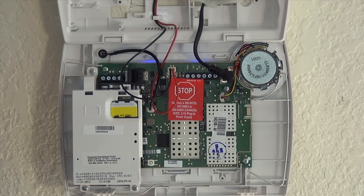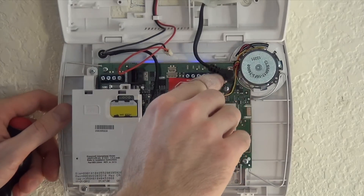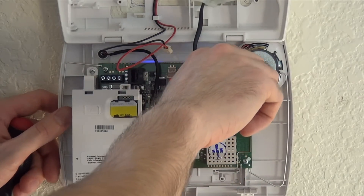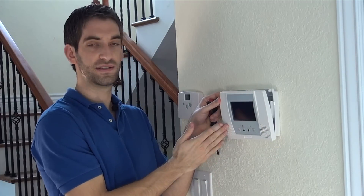Before making any kind of connection here, you do want to power the system down. So we're going to remove our battery and remove our LT cable, which is our AC power. You can see that the panel is now dead.